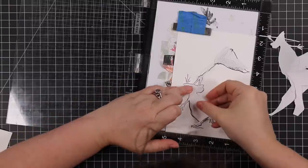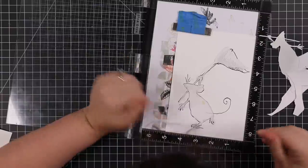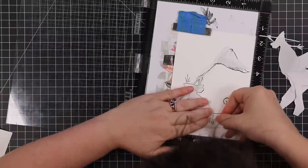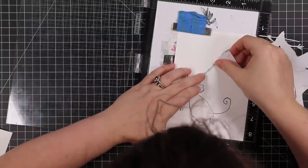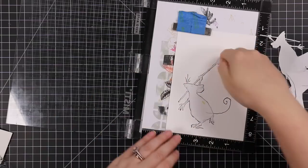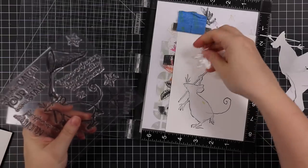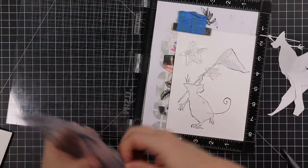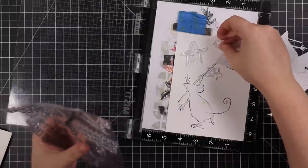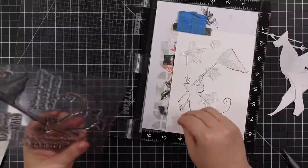Once it's trimmed, I place it over the image. When it comes to masking, whatever you've stamped and masked first is going to be the very front. So if you want things to appear behind your image, you stamp the main image first, mask it off, and then stamp whatever else you want around it. I've got my mask in place and then I lined up all the little stars in this set, so a couple of them are going to appear behind the image after I remove all the masks.